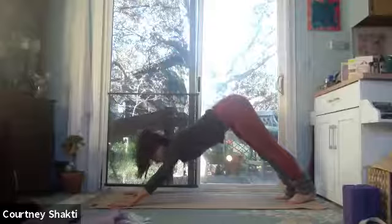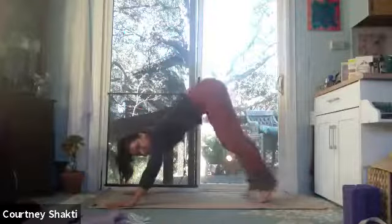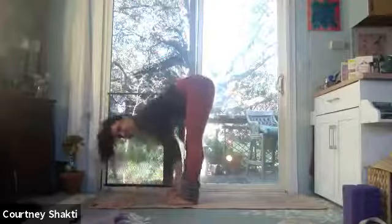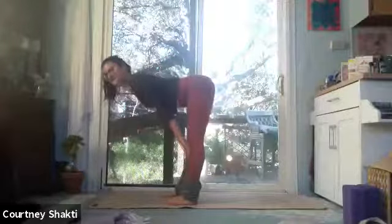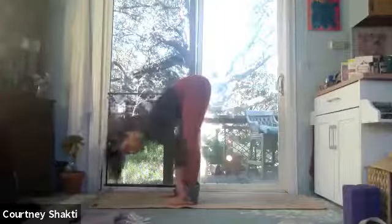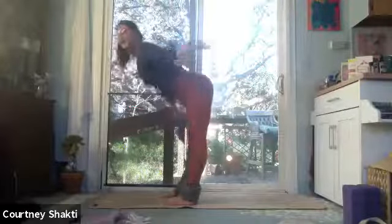Inhale, look between your hands. Exhale, step your feet forward, staying high on your tippy toes, lots of weight in the hands. Ground your heels once they're under your hips. Inhale, fingertips to the tops of the shins. Exhale and fold. Inhale, sweep your arms out and up overhead. Exhale, Tadasana, mountain pose.